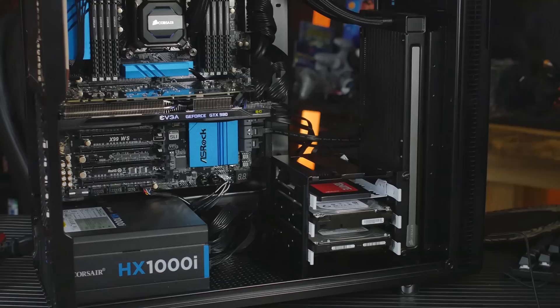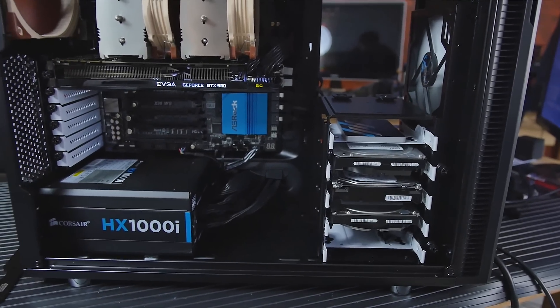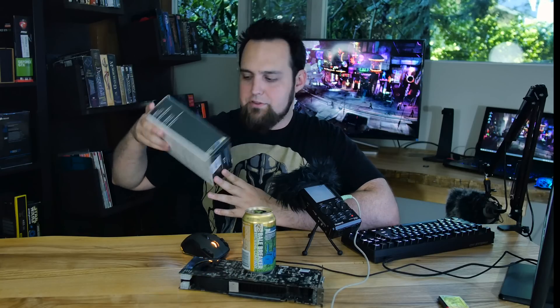For the power supply, we've got the Corsair HX1000i—just good, clean power. The fans don't even kick on until it ramps up to around 50-60% usage, but it's really important to have good, clean power. I also threw a 3TB HGST hard drive in there. Even though I'm going to be using the NAS mostly for storage, it's basically the little brother to the NAS drives. I probably should have grabbed a 4TB when I was buying ten of them for the NAS.